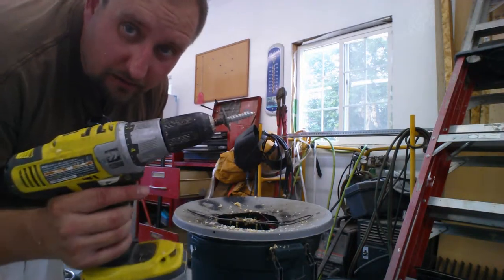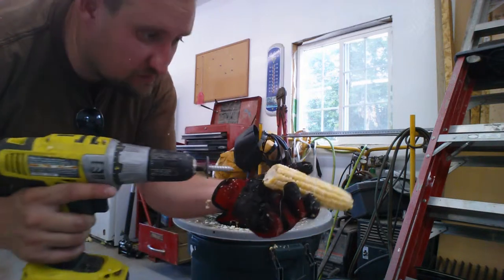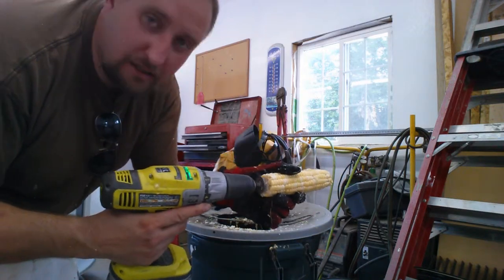Sweet corn processing. I got myself a lag screw with a washer welded on the end of it. Drill it in.